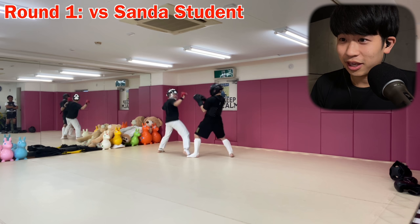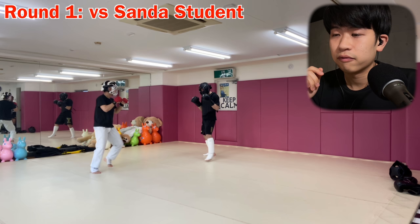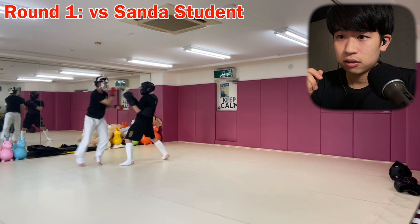That one, I aimed for the maegiri but he didn't come in so much. So I stepped back and then I got my kick in — step back kick. That was a very good one. Keeping my hands up higher than my usual sparring. That one, I have to go in like five centimeters deeper, like an inch deeper.